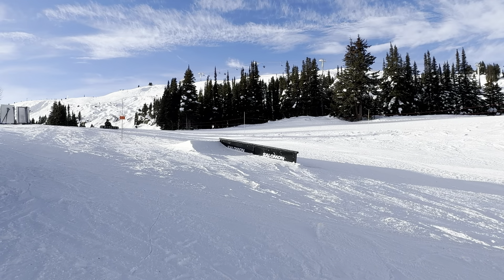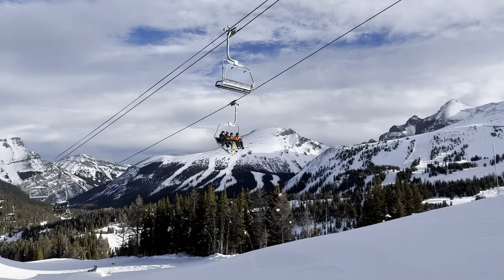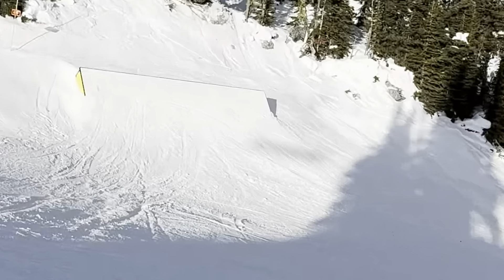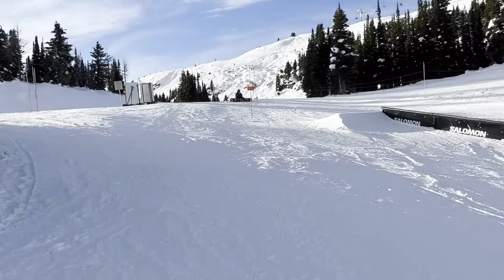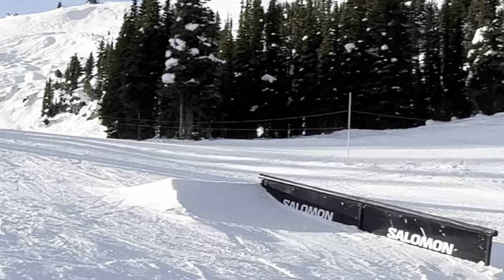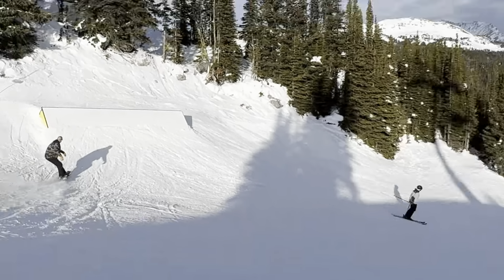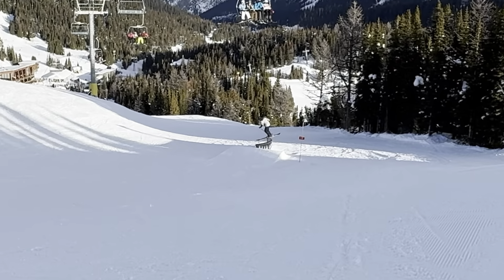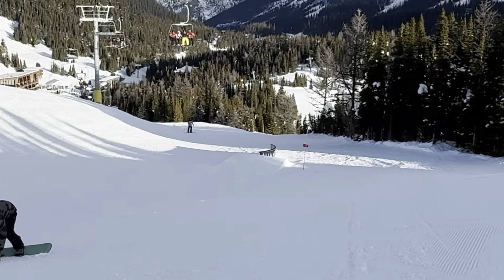I might move on to the next rail — I am thinking the C rail. Only because that box is going to be such a hike. I would have to at least hike up to there from like down there just to hit that. So I am going to do the C rail. I am kind of thinking back tail — back tail would feel pretty good I think. Let's do it.